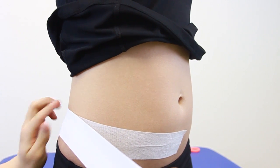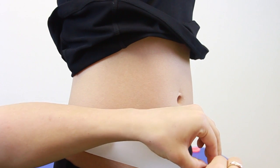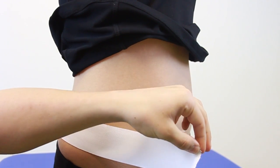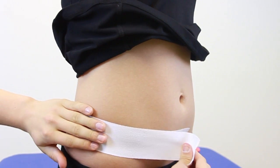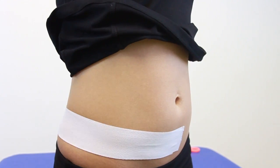We're going to apply the zinc oxide exactly the same way, straight over the top of the fixing tape, applying with a slight stretch again. Make sure we're just above the hip.